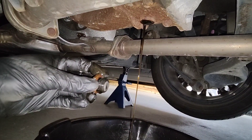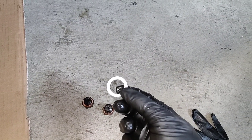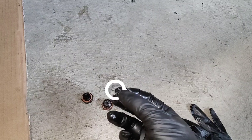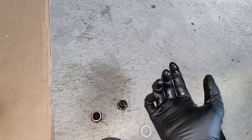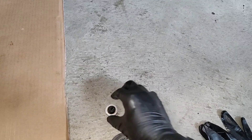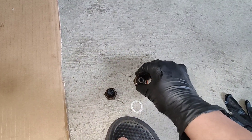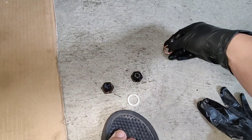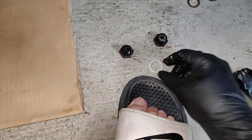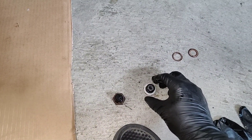I'll let that drain and show you guys after. I got a crush washer — it's actually the same size as Honda's rear differential drain plug and also the transmission fluid drain plug. But the fill plug takes a slightly smaller one — slightly smaller, but also slightly bigger than an engine oil drain plug, so something in between. I'll try using two of these gaskets, and if it leaks I can remove it. It's only the fill plug, not the drain plug, so I don't have to pay twice for more oil.